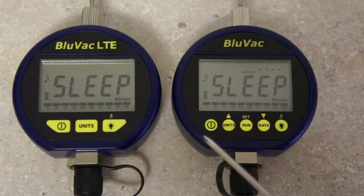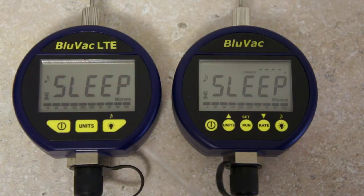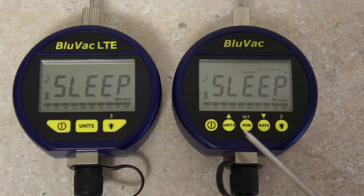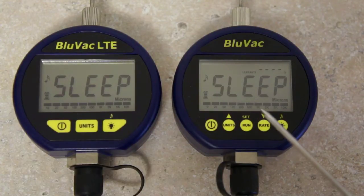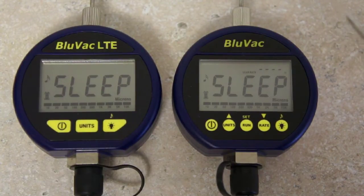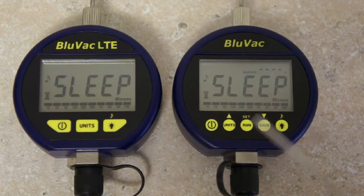I've got the two BlueVacs sitting side by side and you can see they look essentially the same aside from the buttons. They're pretty much identical as far as sensor technology and display go. It's just productivity features that are in the BlueVac that aren't in the BlueVac LTE — things like the ability to program the gauge to alarm at a set vacuum level so you can come over and do your decay test. The BlueVac original also has a tenth of a micron resolution and a leak rate indicator.